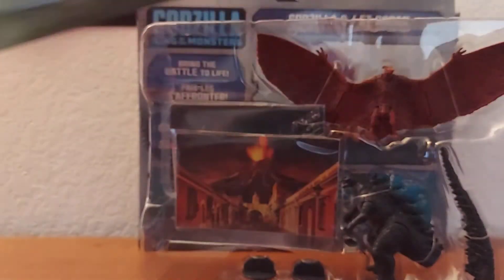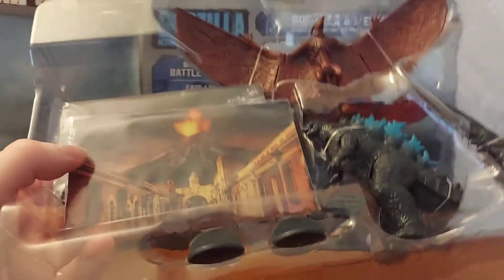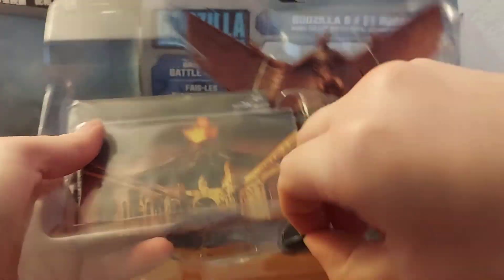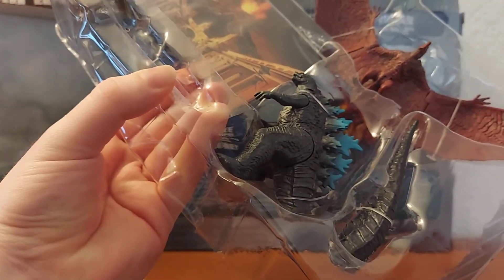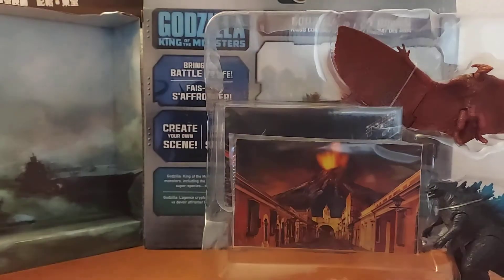Wait a minute — this is small. Wow, that's actually really... wow. Let's focus on that a little bit. That's really cool — it's got damaged battleships and stuff. That's actually really cool looking. I like that. I'll just set that to the side. I'm going to open up these guys. This is going to be very loud because it's very squeaky, so you might want to turn down the volume — there's going to be a lot of that.